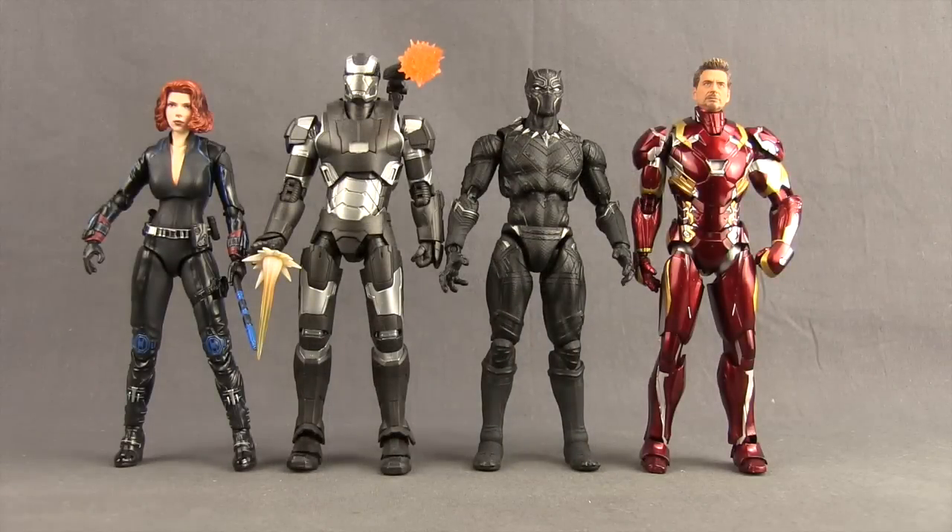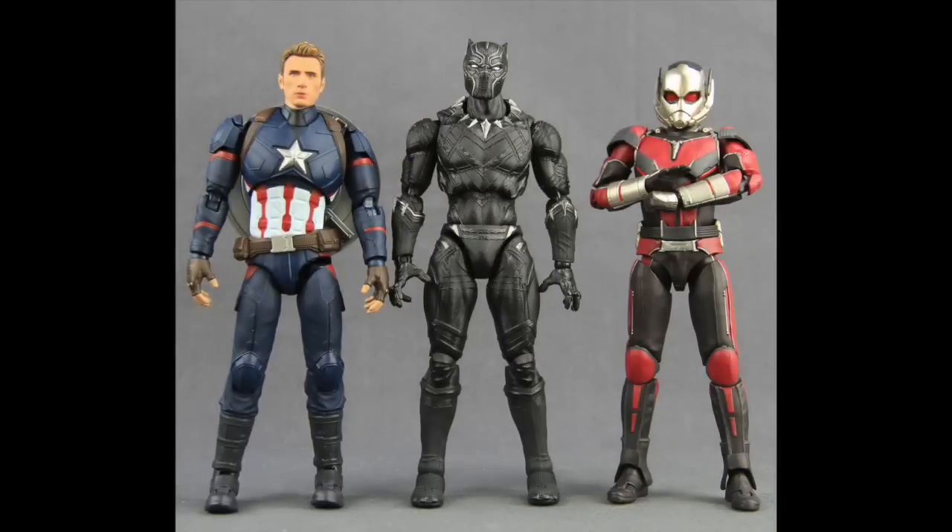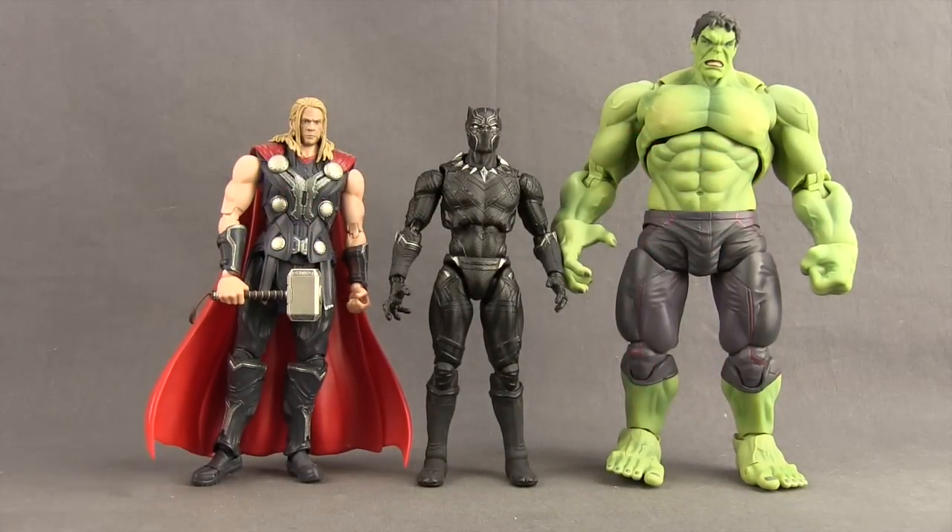Here's a comparison with some Team Iron Man figures — we've got the SH Figuarts Age of Ultron Black Widow, War Machine, and the Civil War Iron Man, and I've got my Tony Stark head from the Tony Stark figure on there. I'd say the scale between these is pretty good, though maybe Black Panther is a little bit on the tall side, or Iron Man and War Machine are a little bit on the short side. Here's a comparison with some Team Cap members: the Civil War Captain America and Civil War Ant-Man. And then just for one more comparison, a couple other Avengers — the SH Figuarts Age of Ultron Thor and Age of Ultron Hulk.